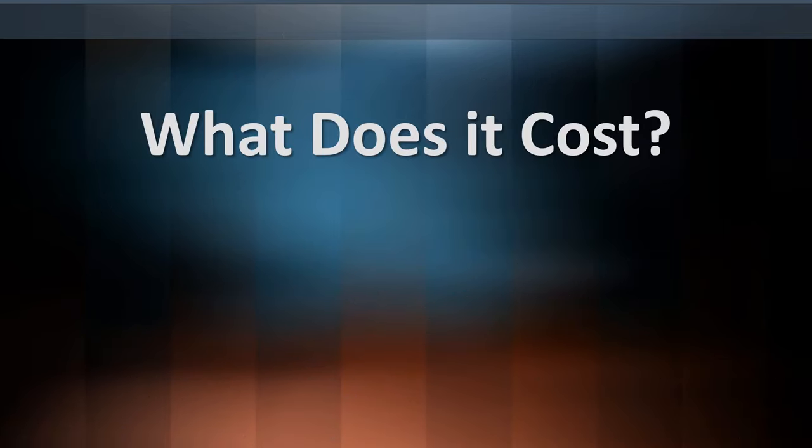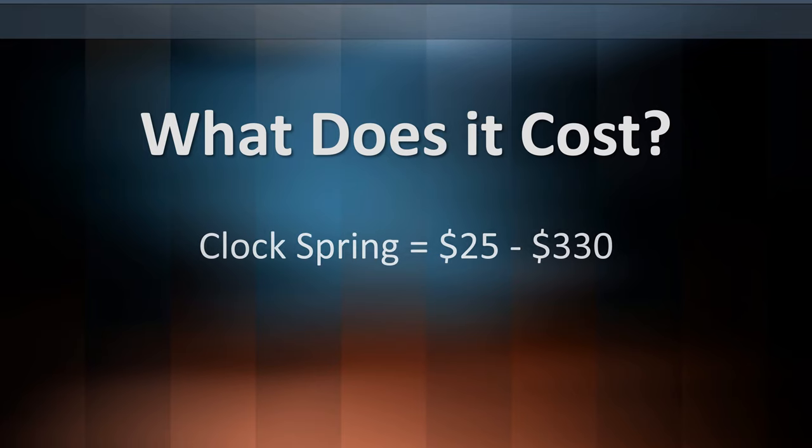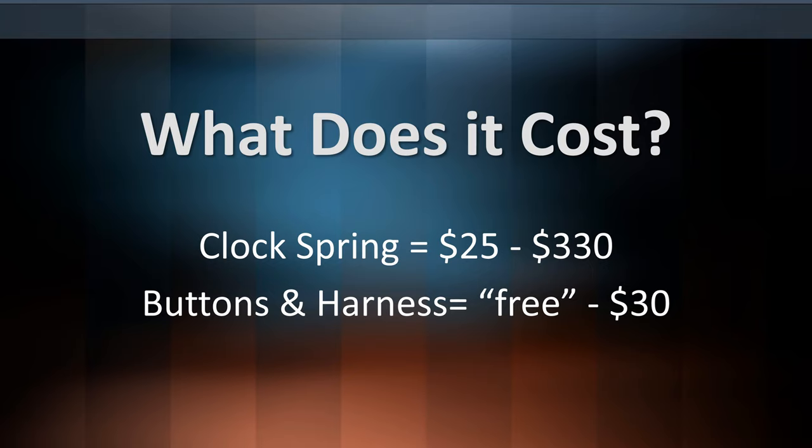How much is this going to cost? This is actually not too bad, assuming you can find the parts at a salvage yard. $25 at a salvage yard, up to $330 new at the dealer. The buttons and harness are free, or up to about $30 at a salvage yard.